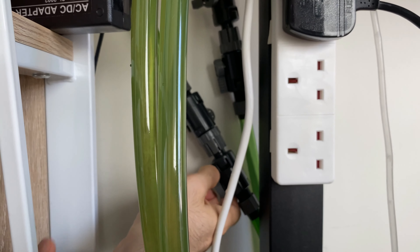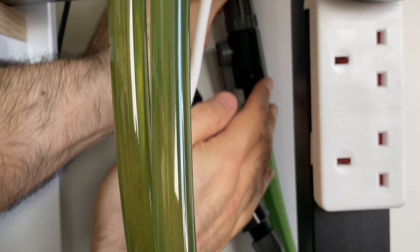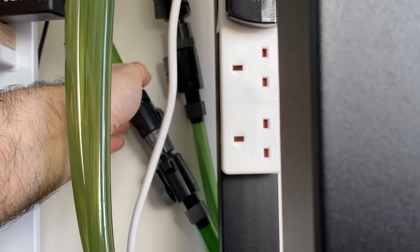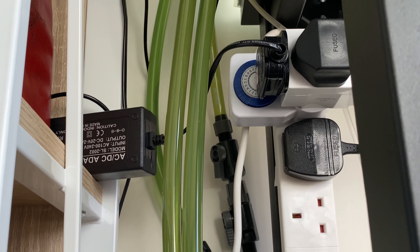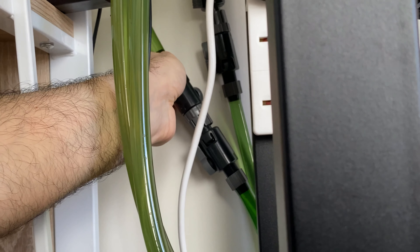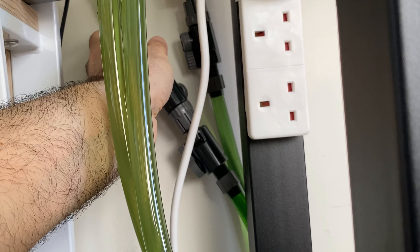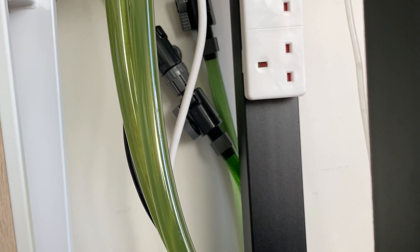Once it's installed, I'm going to open the inlet pipe to let the water in, and then the outlet pipe. The filter started filling with water. I haven't cleaned the pipes, so I didn't have to prime it all over again — the Eheim Classic doesn't have a self-priming mechanism. Because there was some water left inside the pipes, opening the inlet and outlet taps drives water inside the filter and it fills and primes automatically.